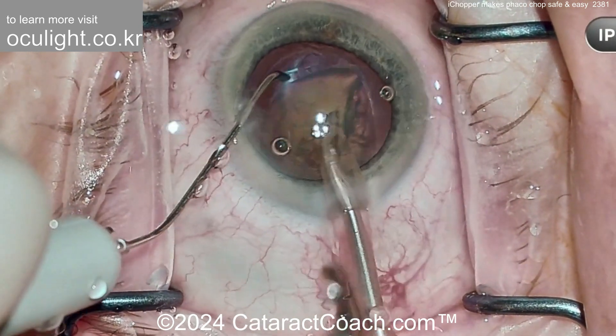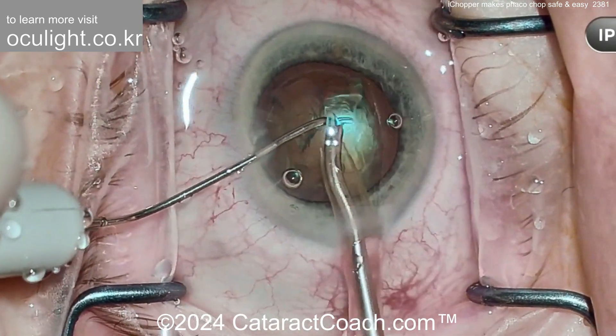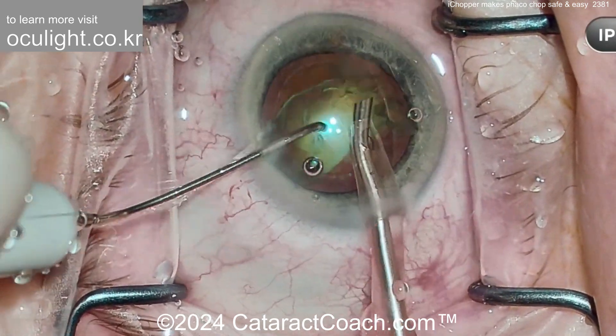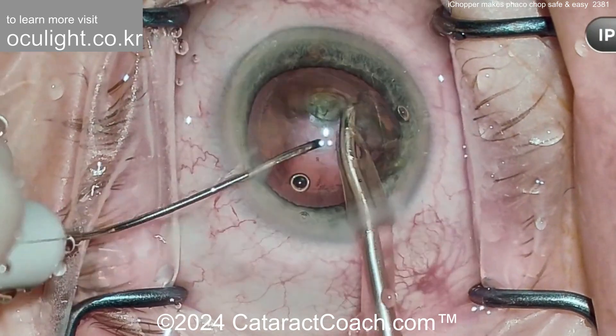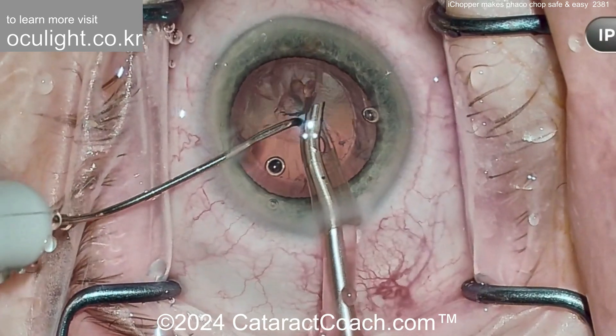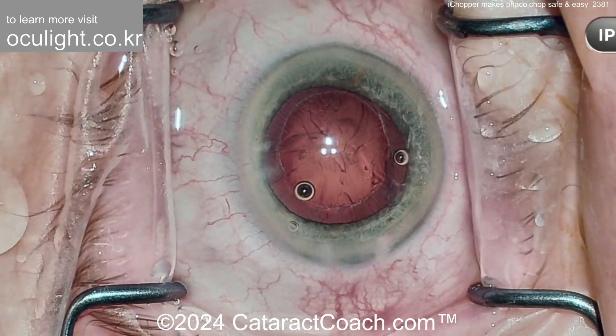There's the second half coming up. Chopper goes around it — such great illumination, you can see everything. So easy to chop off little pieces, and the rest of the case is very much facilitated. Really great instrumentation — what a novel idea of having an illuminated chopper tip. It really makes it easier for you to learn Faco Chop, and also makes it easier for complex cases, which I'll show you coming up in just a moment.